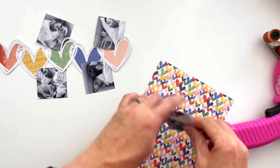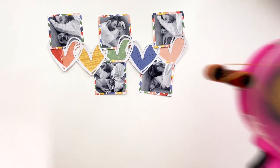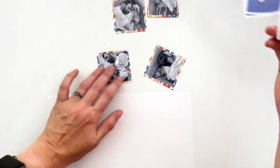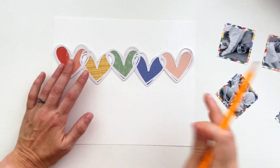Now I'm going to mat all five of these photos on this heart paper — because why not, it's cute around the outside edges. I'm going to take this white piece of paper and add some mixed media to it. I had a vision for this layout when I started to design the cut file.